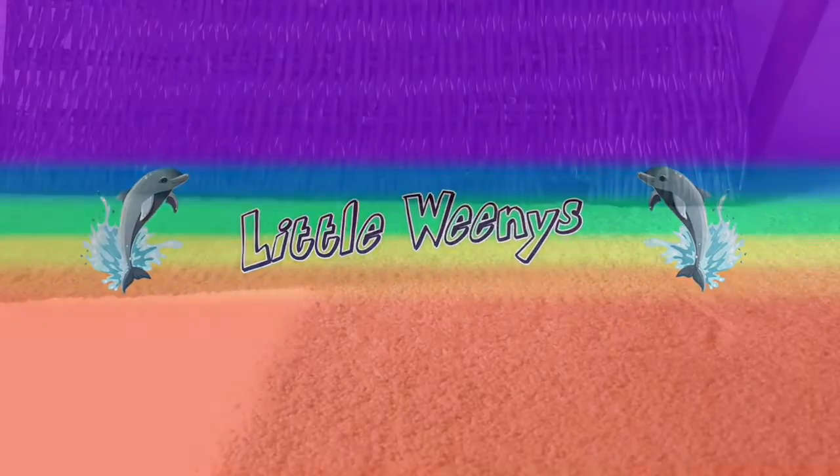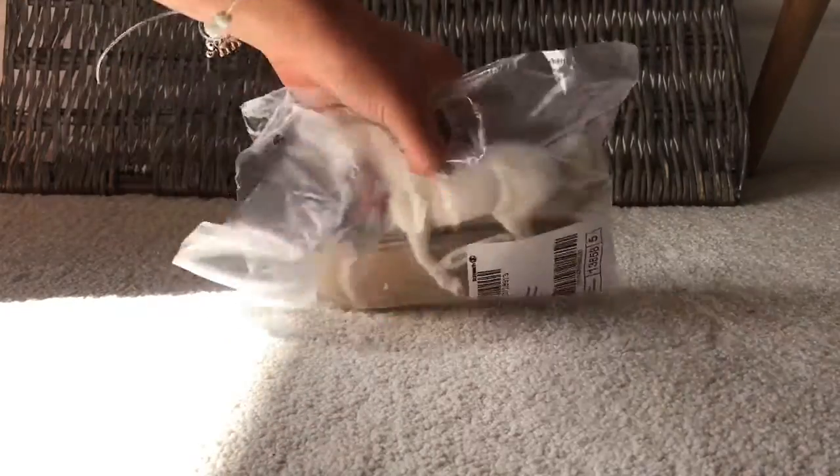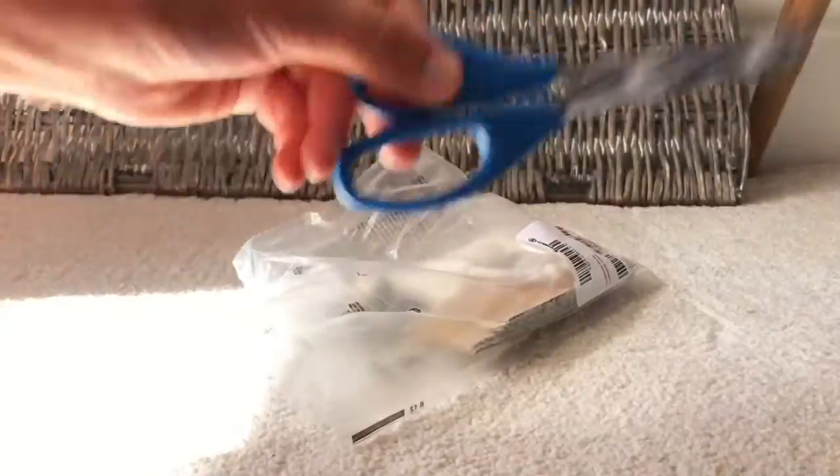Today we are going to be unboxing a new Shike Horse from Amazon. Now let's get started. I'm going to be unboxing it and I'm using scissors.